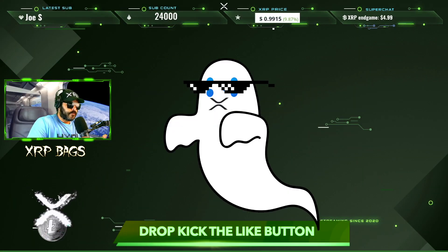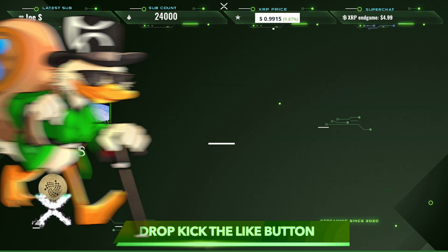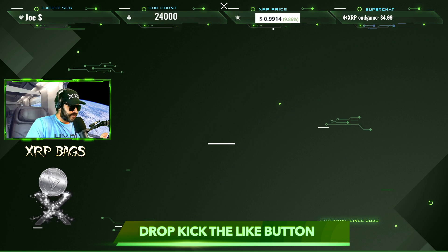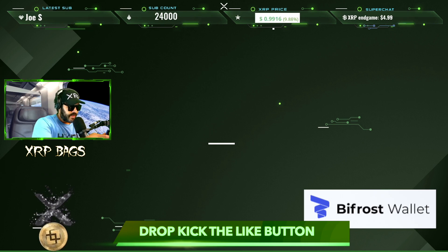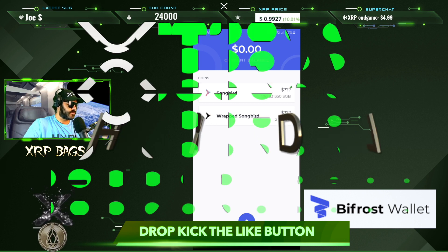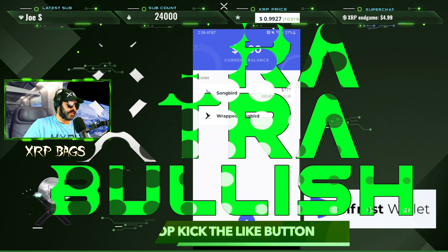What's up XRP fam, what's up crypto folks — it's the Moon Commander back in the building with a quick update. In this video I'm going to show you how to wrap your Songbird and then how you can delegate it, so let's dive right in.